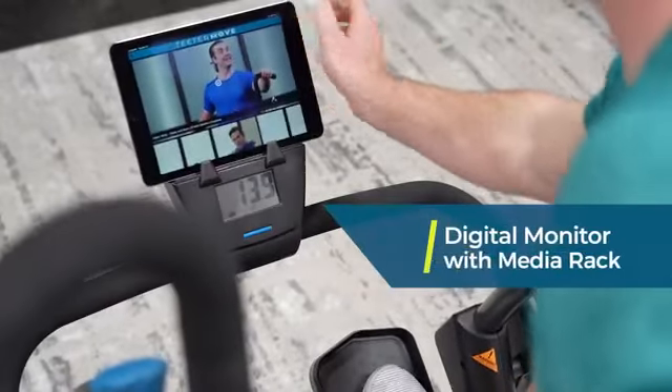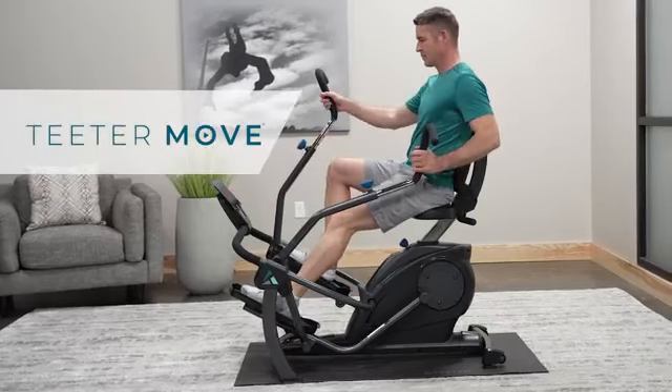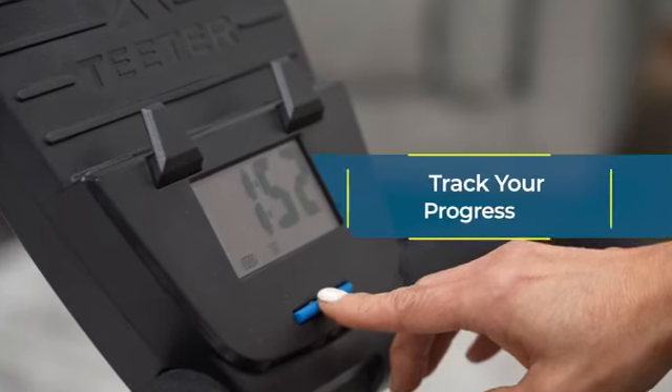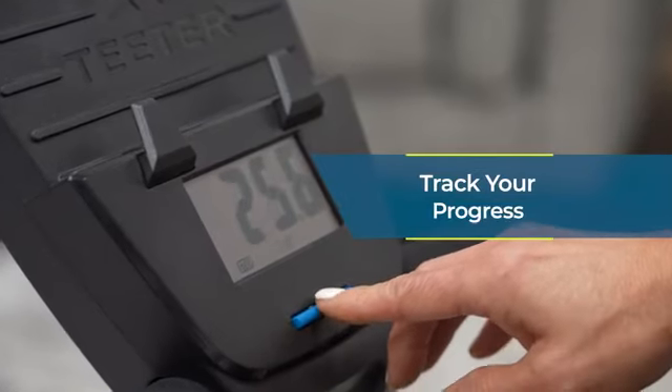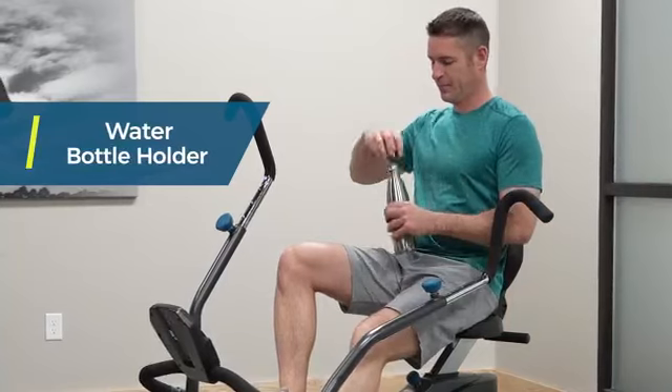Place your phone or tablet on the media rack and follow along to motivating trainer-led workouts on the free Teeter Move app. The digital monitor tracks calories, time, and distance so you can see your progress with every workout, and the water bottle holder is placed within easy reach.